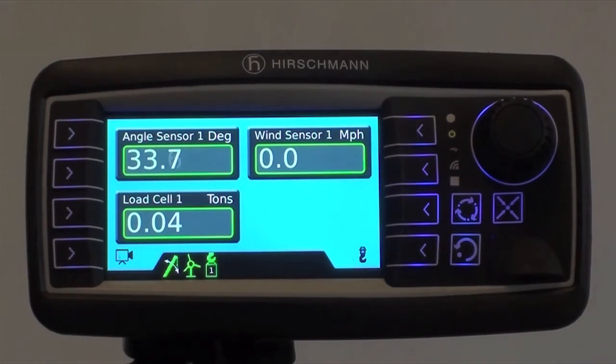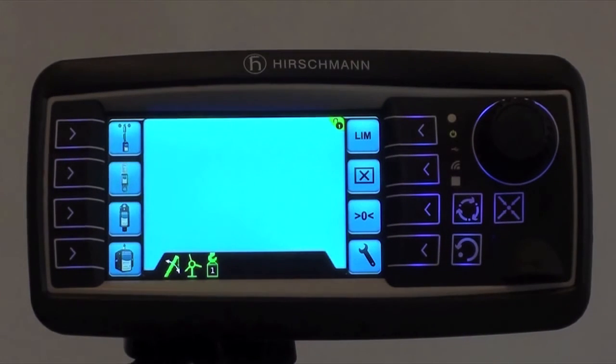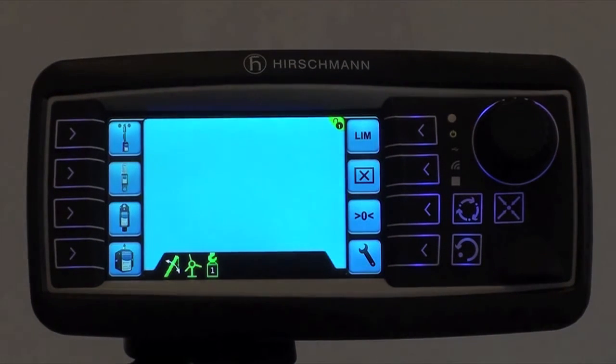To reinstall the anti-two block switch, we need to select function key number one. Then we need to select the anti-two block switch.